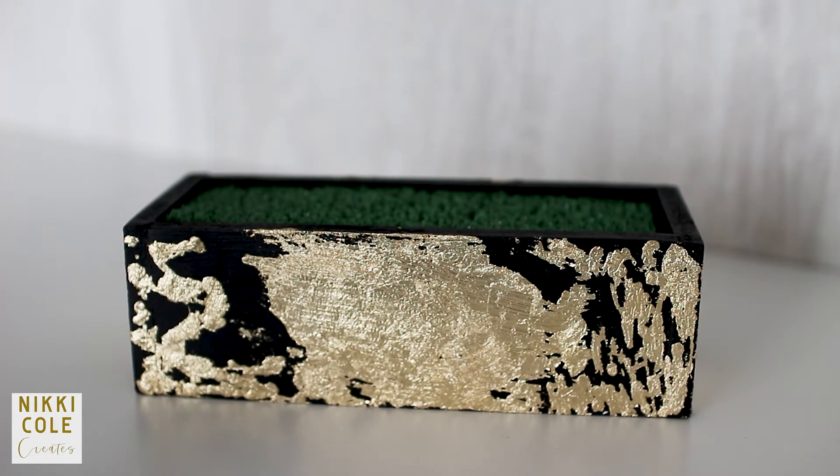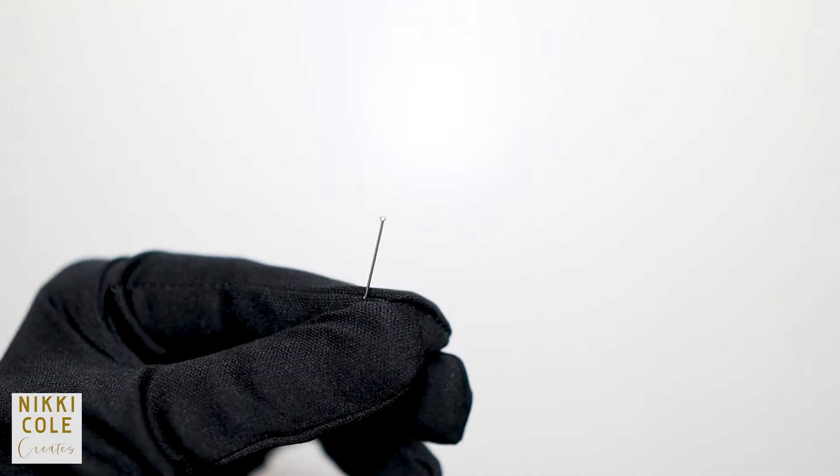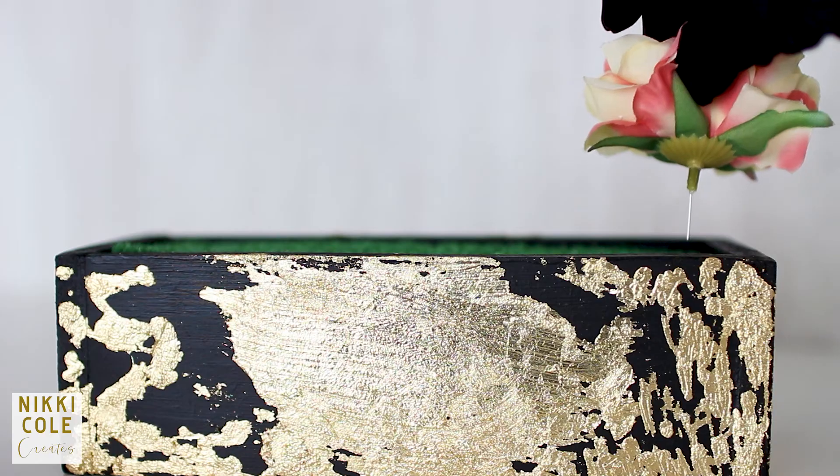We're almost done. Get some artificial flowers, preferably spring ones. Use glue to securely attach the flowers to the styrofoam.